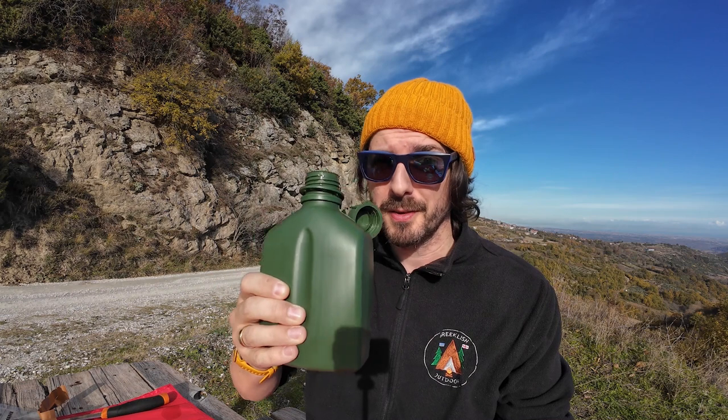Unfortunately this ration contains no beverages of any kind, so luckily I brought some water. Cheers. And while that's heating up, take a look at where I am.